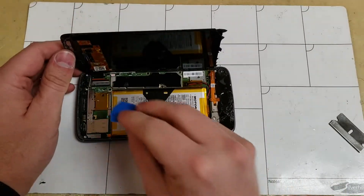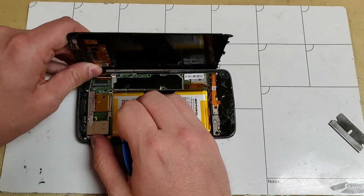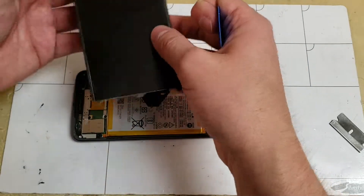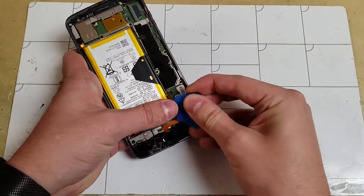Once the screen is off, you can now lift up the gate on the left side of the connector for the display plug and unplug that cable. For some reason the fingerprint scanner separated from the screen, so we'll have to deal with that later. And while we're at it, we might as well unplug the battery.